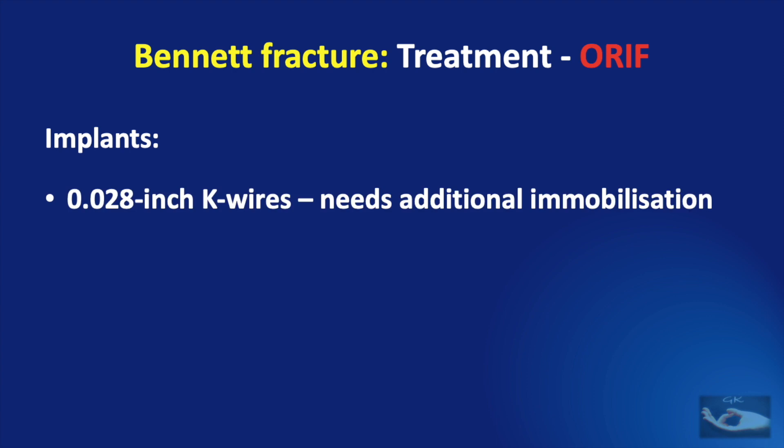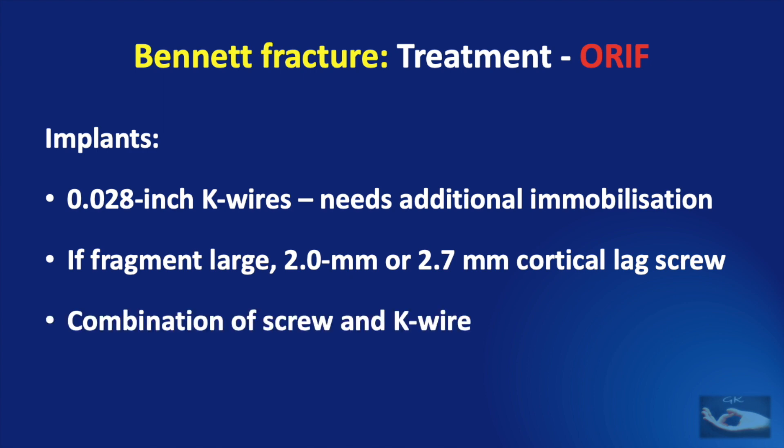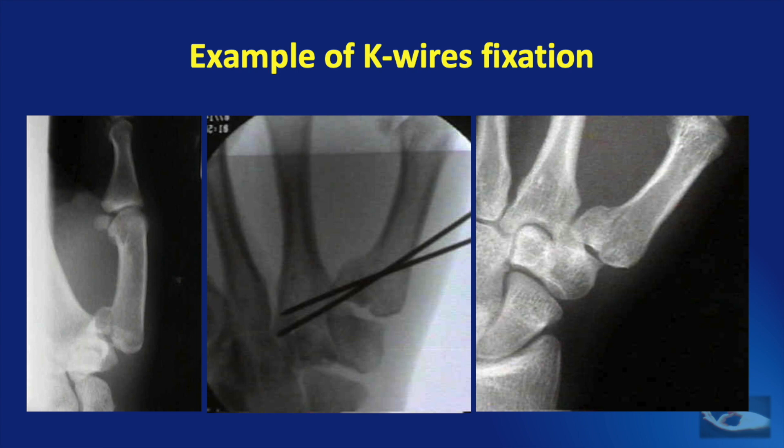After reduction, this fracture needs to be fixed. This can be done using 0.028 inch K-wires, but if K-wires are used we need additional immobilization post-operatively. If the fragment is large, a 2 mm or 2.7 mm cortical lag screw can be used, or even a combination of screw and K-wire. If the palmar marginal fragment comprises less than one-third of the articular surface, one screw and a K-wire can be used. If the fragment comprises more than one-third of the articular surface, two screws can be used. These x-rays show examples of using K-wires for open reduction and internal fixation.